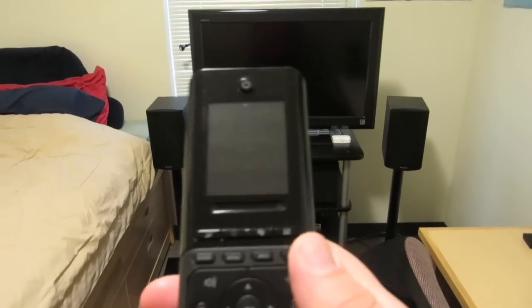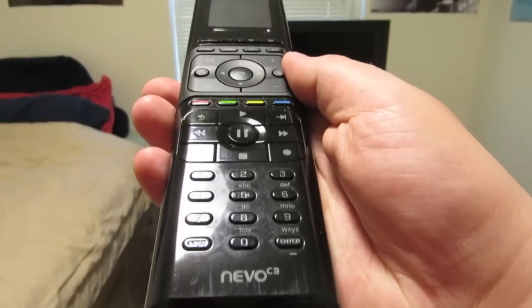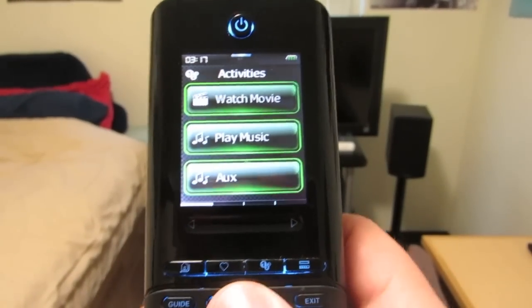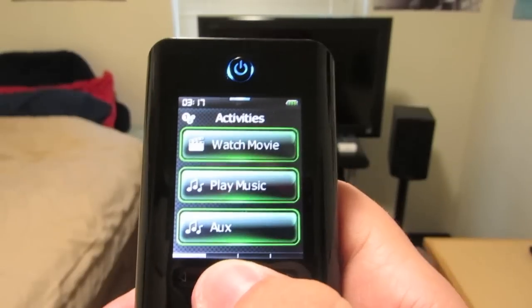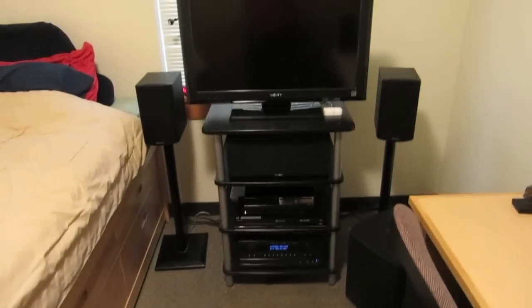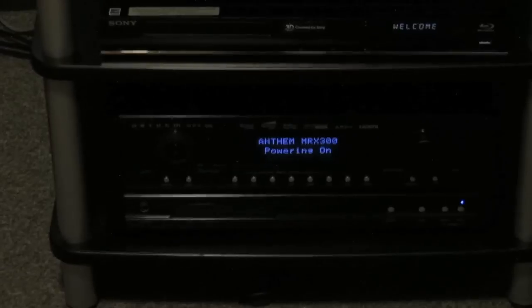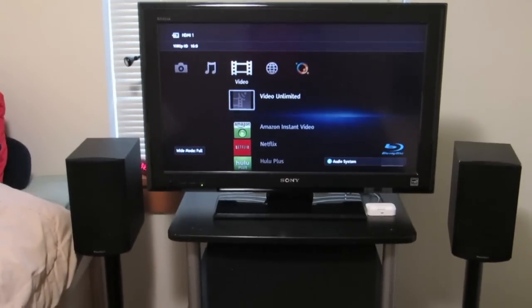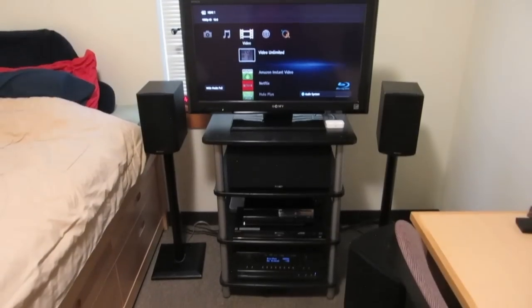First I have a Nevo C3 universal remote. It has a touch screen, and I've programmed it to list activities like play music, watch movie, and auxiliary. Say I want to watch a movie — I just press it, and in one screen press, the remote will turn on everything needed for that activity, which includes the TV, the Blu-ray player, and the AV receiver. It'll set the AV receiver to the correct input, and it's ready to go. The buttons on the remote will control the Blu-ray player for this activity.